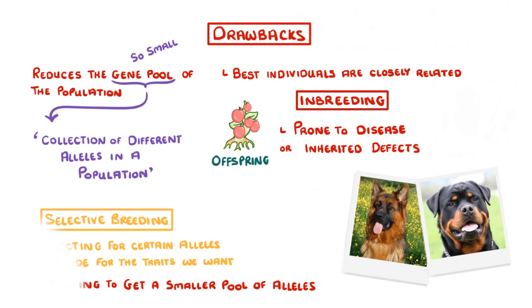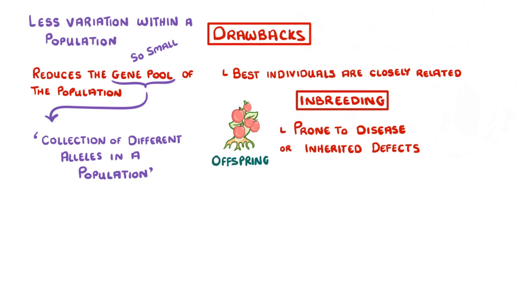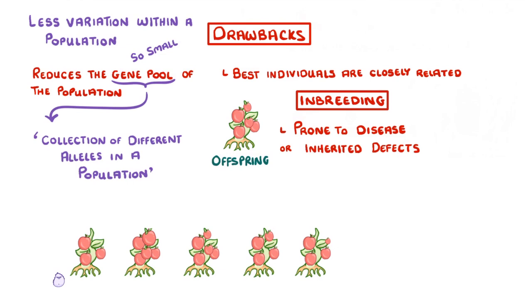A small gene pool also means that there's less variation within the population. So if we were to go back to our tomato plants and imagine that a new pathogen arrived which infected one of the plants, then chances are it could probably affect all of them. So the farmer might lose his entire crop at once.